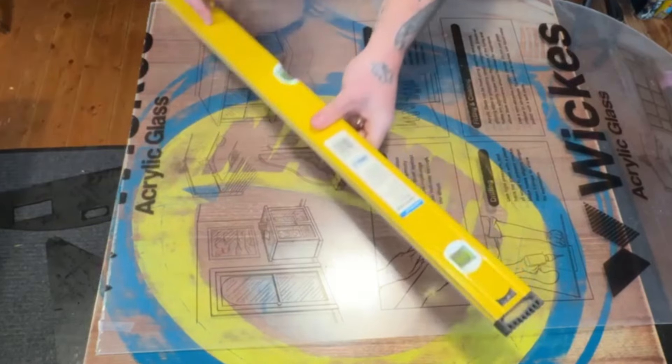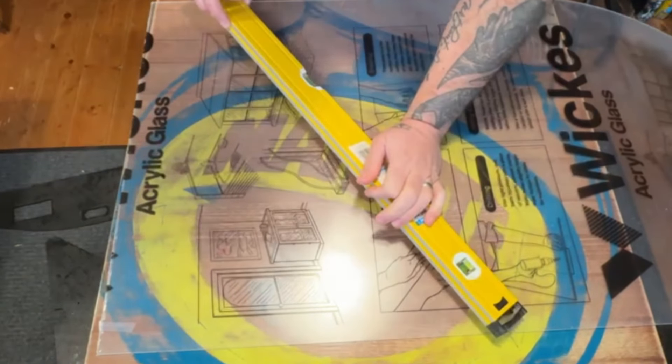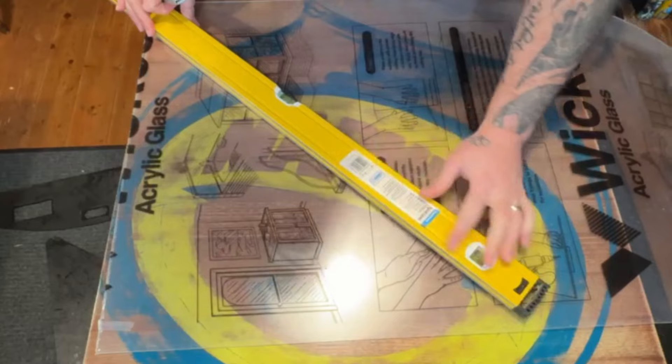I'm going to use the spirit level to score this gently.